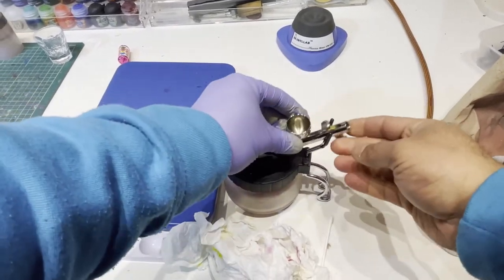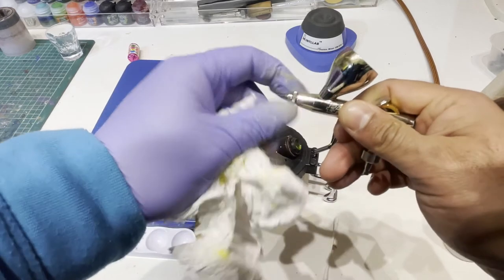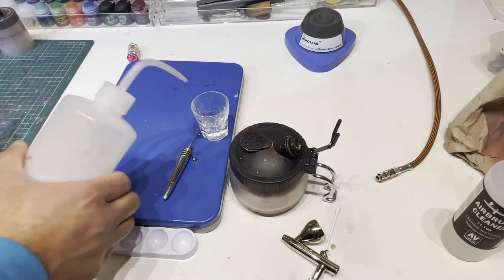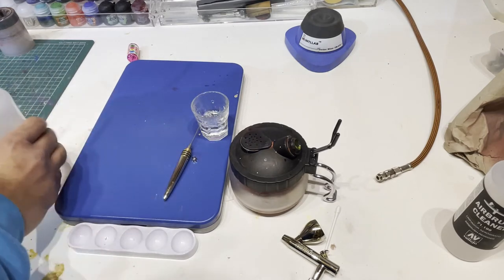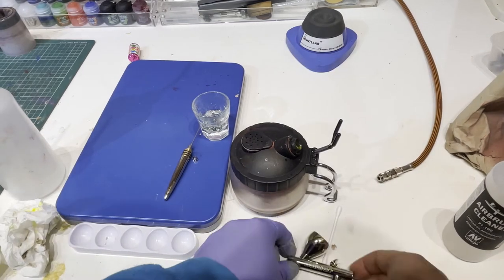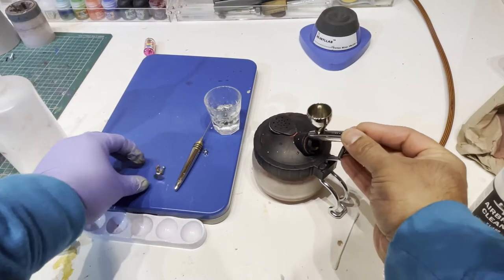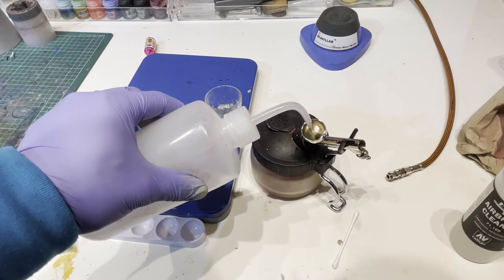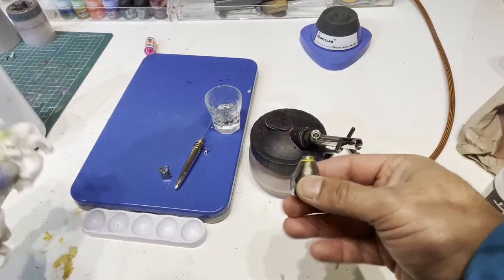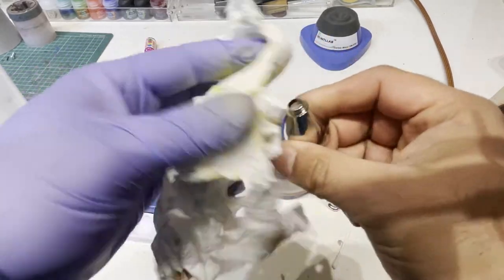Get a bit of tissue paper with some cleaner on it and wipe the needle. Now I can disconnect the hose. Take apart the nozzle and keep a small shot glass to hand for all the bits. Put the needle tip and cap in water while I work on cleaning the body. With the needle removed, the cleaner flushes straight through, which is what we want. Get it while all the paint is wet and give it a nice wipe - no paint left on the needle.